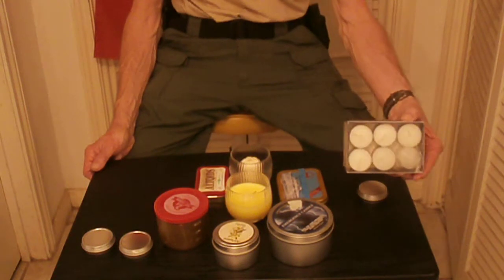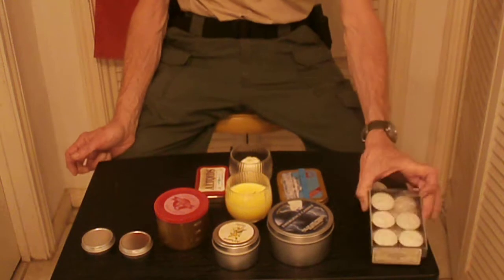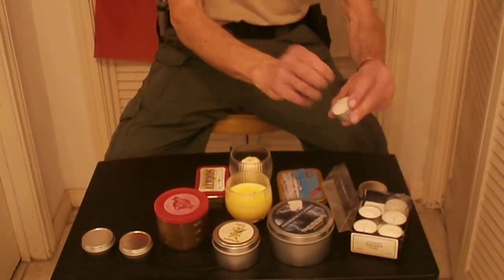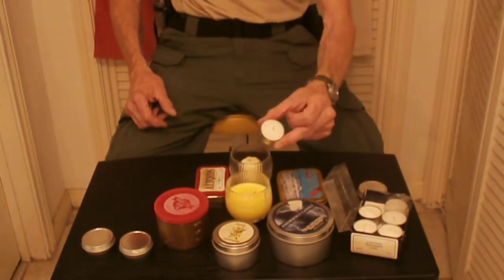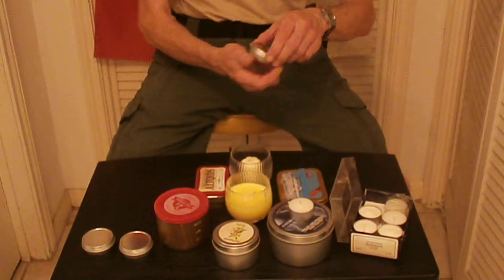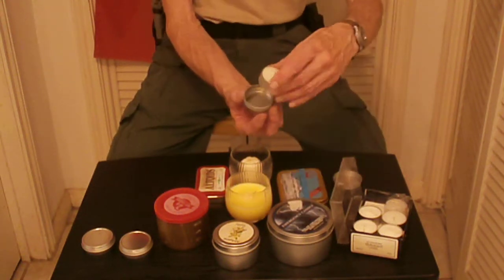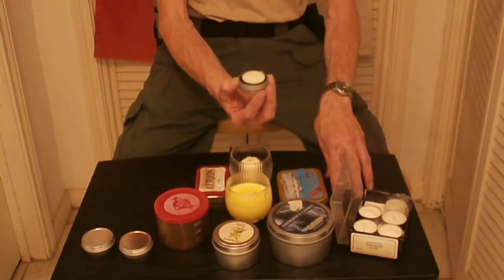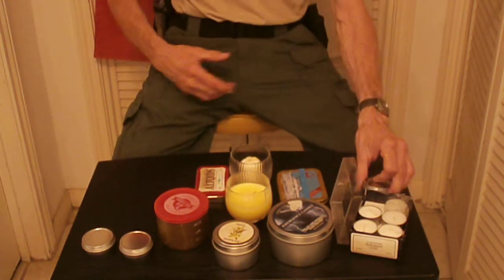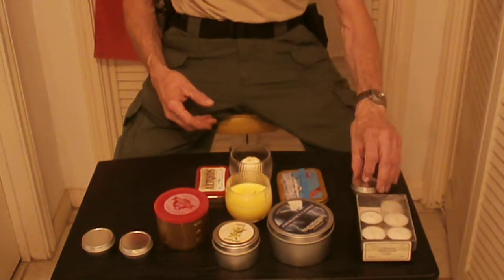These are tea candles. They're real, they're small, they're compact, and they serve a purpose. They're good for all kinds of things. You can also take a tea candle and put it in one of these tins like that, and have a good self-contained tea candle. Easier to put in your bag or whatever.